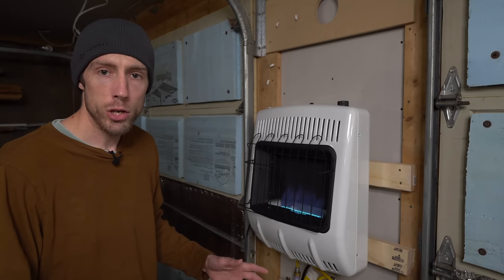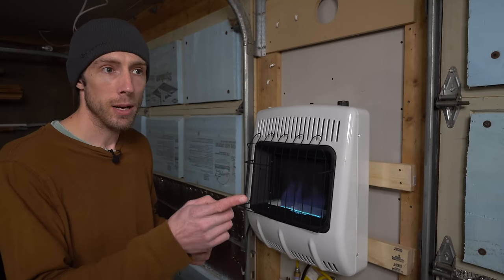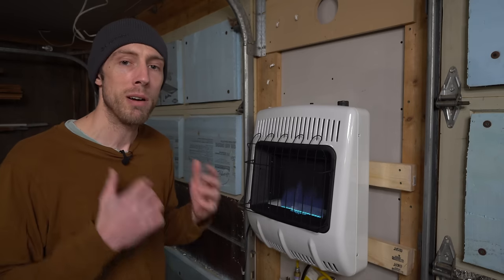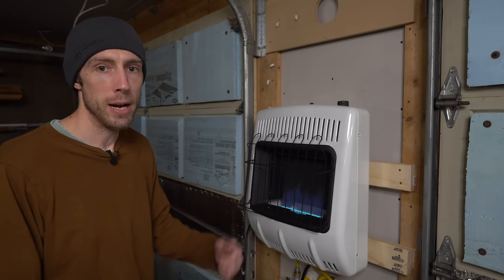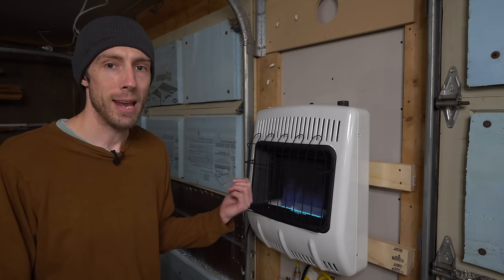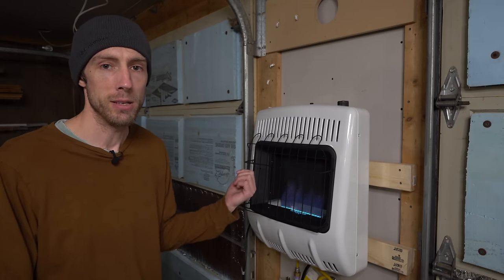In the future, possibly next year, I'll be moving my big propane tank to the other side of the house and probably plumbing in a hard line to run either this stove or a more dedicated vented propane stove.